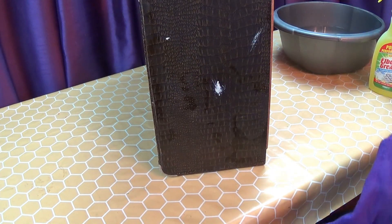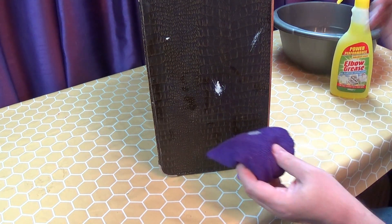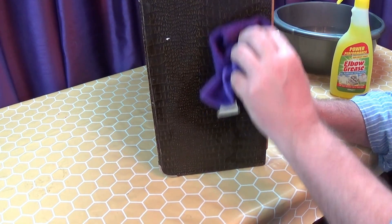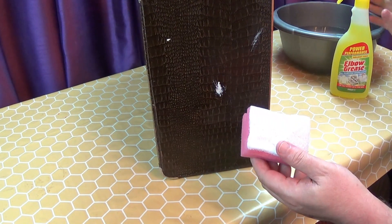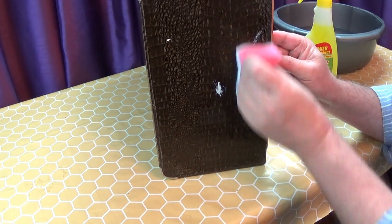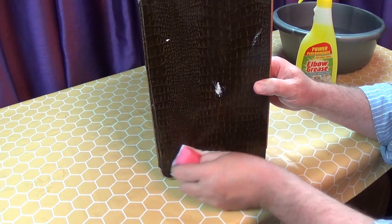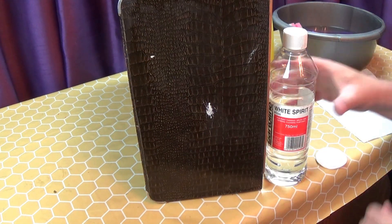This case has the mandatory paint splashes. So I'm going to start by gently wiping over with Elbow Grease, as I don't know what sort of paint this is. But that's not really cutting it, so I try a non-abrasive pan scrub. And that's still not shifting it, so it's time to bring out the big guns, starting with white spirits.